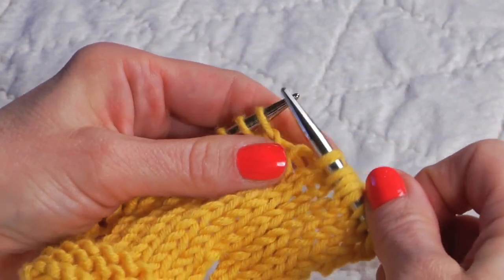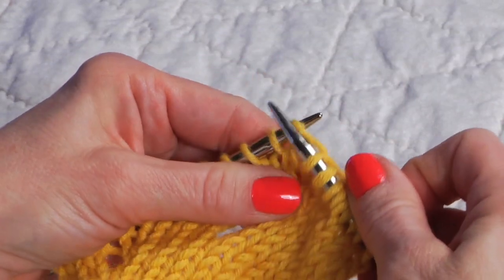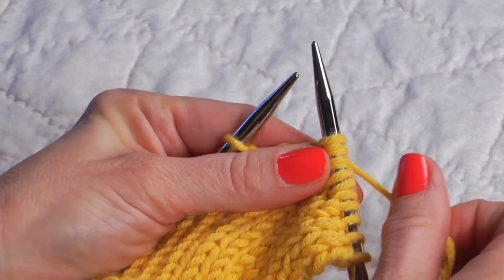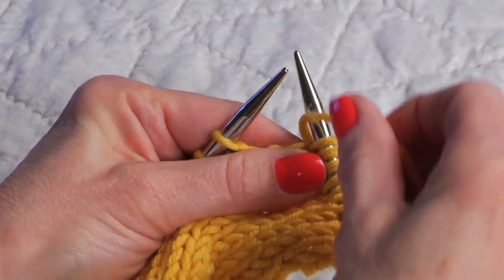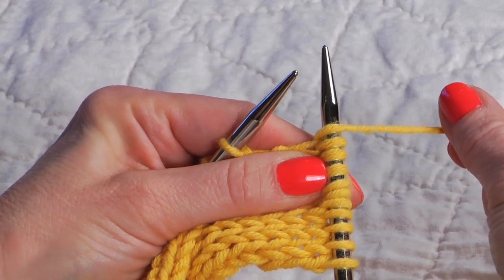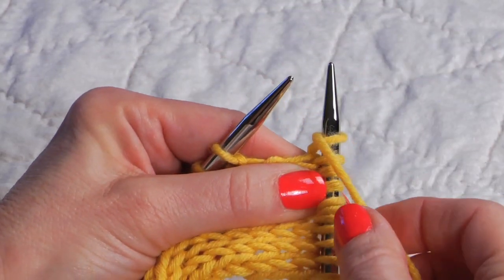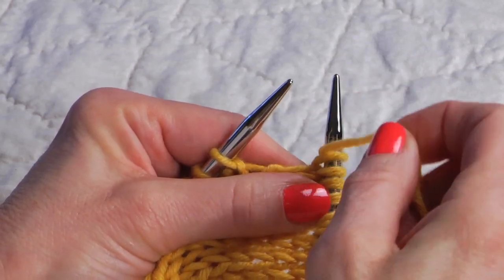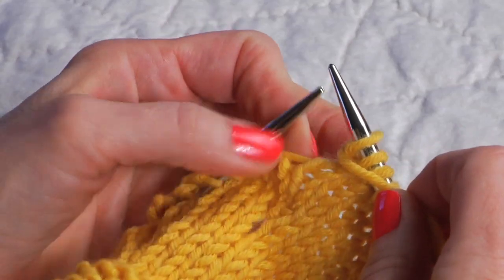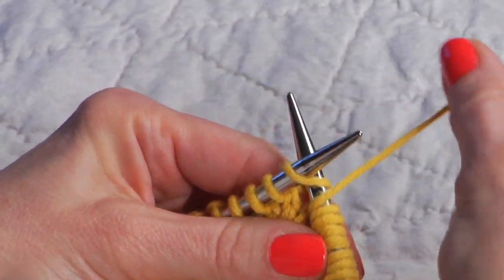Let's try that again. To do the double yarn over, bring the working yarn between the knitting needles, over the right hand needle and behind it, and back around to the front — keep it here in the front, kind of underneath that needle — and then go ahead and knit the next stitch.